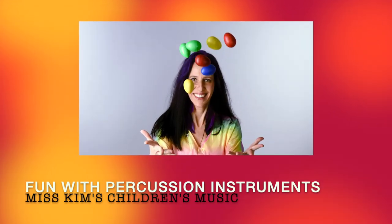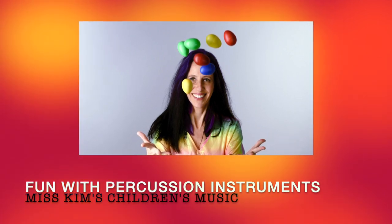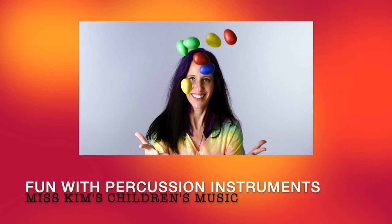Are you ready, girls and boys? Are you ready, boys and girls? It's time for the Shaker Egg Song.